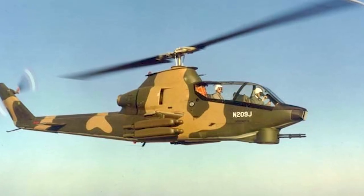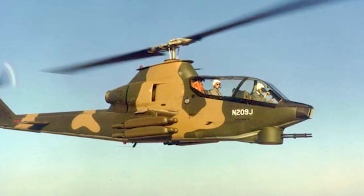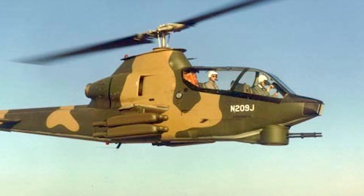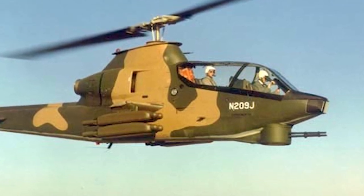The Army then launched the Advanced Aerial Fire Support System competition, which was later cancelled in favor of the Advanced Attack Helicopter Program. Bell decided to develop their design into the Model 209, which used the engine of the UH-1 combined with the design philosophy of the Sioux Scout.